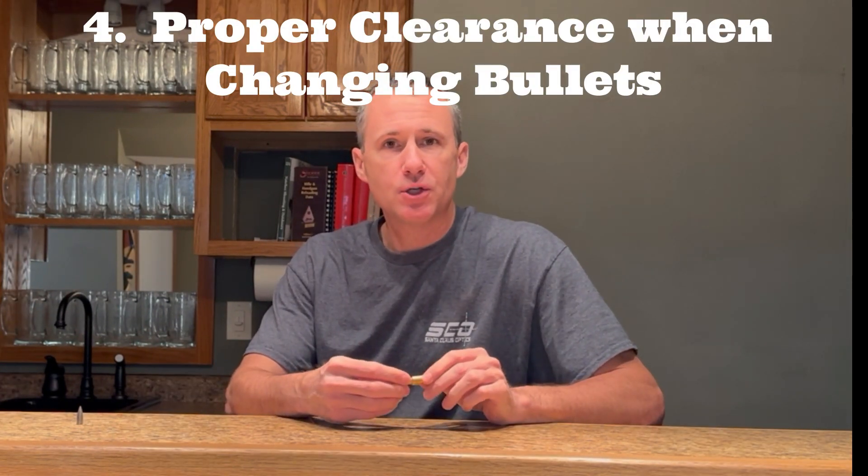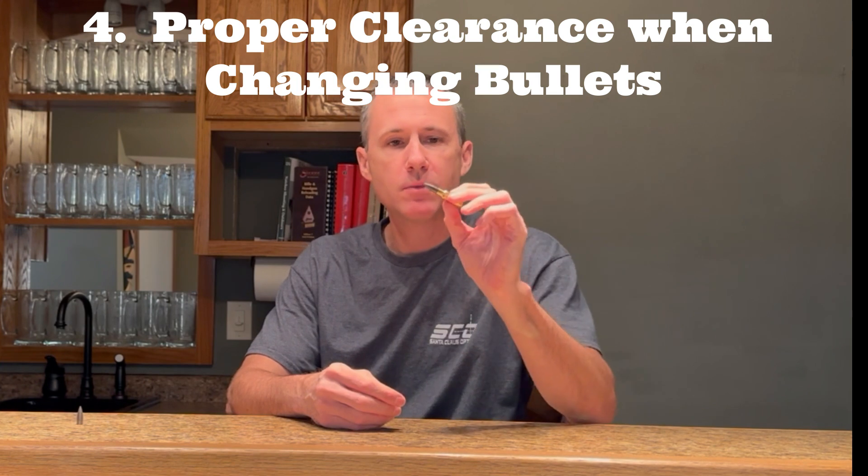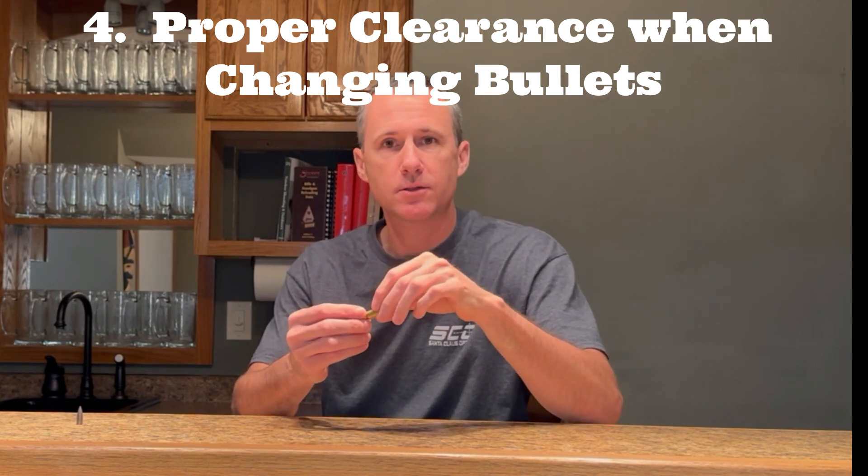The fourth reason is making sure you have proper clearance when you keep the same brass but change bullets. A couple years ago I was asked to test bullets for a gentleman, and his bullets measured a little bit fatter than the ones I was using. Using the procedure I just showed you, I found that my clearance went from two thousandths to under one thousandth. I'm glad I checked. I was still able to test his bullets — I simply used brass from retired barrels that gave me more clearance.